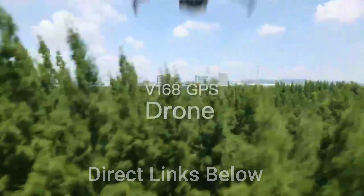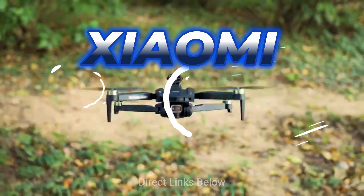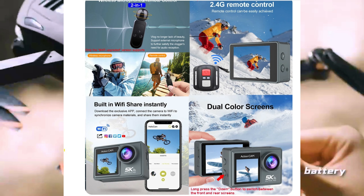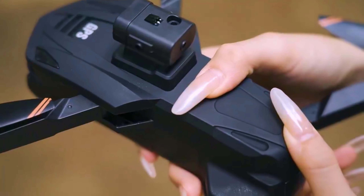This is the ShowMe V168 drone. It's 8K and it's from ShowMe — ShowMe the drone. You know ShowMe, they make the ShowMe Yi cameras. Look at this cool drone as we're about to fly it.